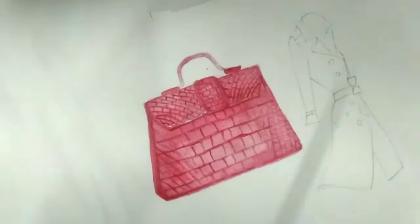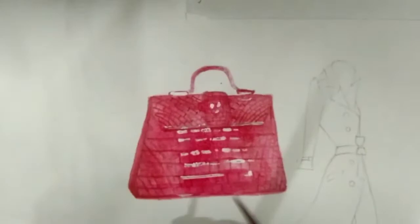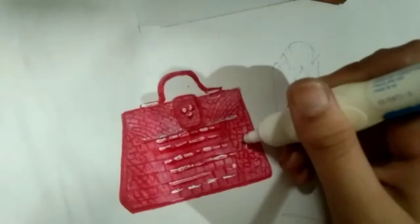Here I'm using a corrector or whitener to show the raised, highlighted areas of the leather bag. The whitener might give an overwhelming whiteness, but nothing to worry about — we'll use another technique to subside that and achieve a very realistic crocodile leather effect. I apply paint once more for another layer of shade, then use a sketch pen to add shadow and make the blocks more prominent.